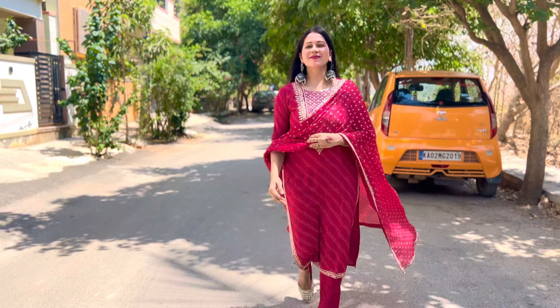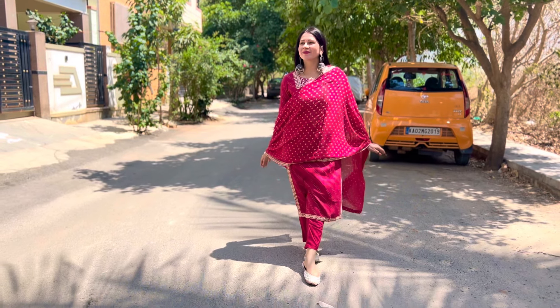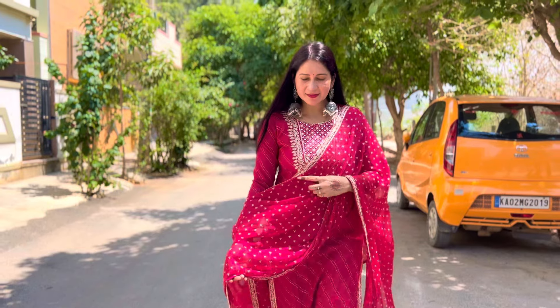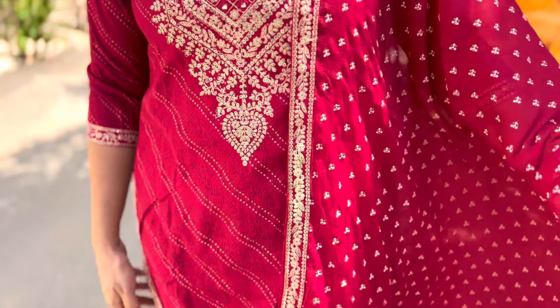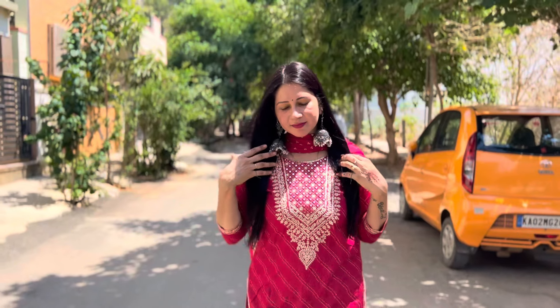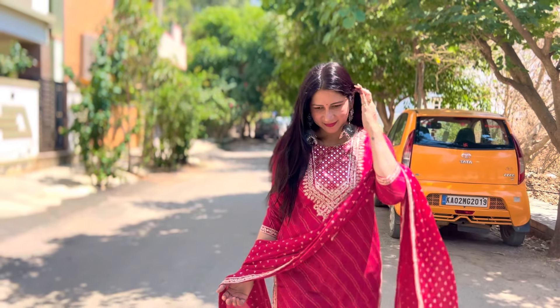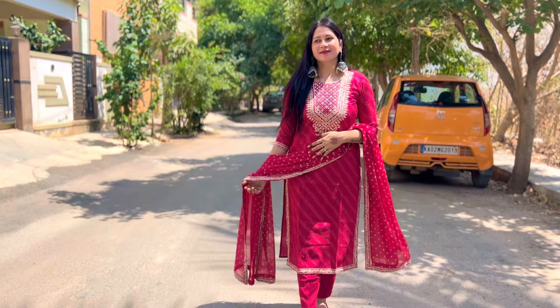Back ki baat karein - back mein bhi aapko same yehi bandhani print milega. Maine size M pick kiya, M mein perfectly fit aya hai. Yeh iska kurta ho gaya. Iske saath jo aapko bottom milega woh kuch isi type ka printed bottom milega, aur bottom mein aapko dono side pockets milengi. Dono side aapko elastic ke saath bottom milega, pant fitting ke saath milega. Kuch isi type ki stitching, finishing - sab kuch bhoat zyada amazing hai, kahi koi compromise nahi hai. Neeche se aapko itni chodi eyes mein milegi. Kuch hote hai na bottom jo suit fitting mein aa jate hai - ye aapko perfectly aapke hisaab se fit milega M size mein. Iske saath aapko dupatta milega - bhoat hi pretty sa iske saath chiffon ka dupatta mil raha hai. Proper length aur proper width ke saath iska dupatta mil raha hai. Dupatta pe charo taraf aapko yehi embroidery milegi, aur beech mein ye bandhani print milegi.